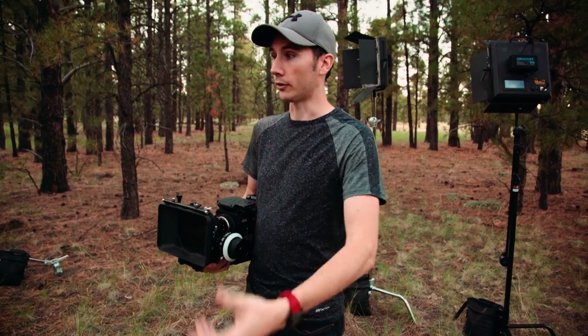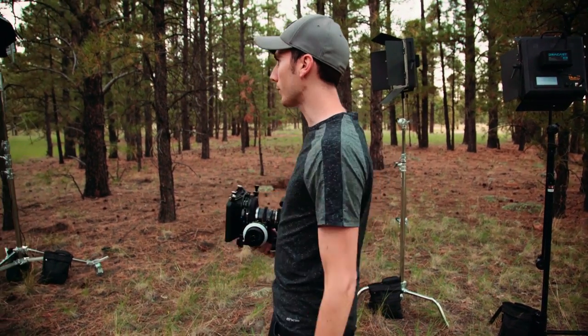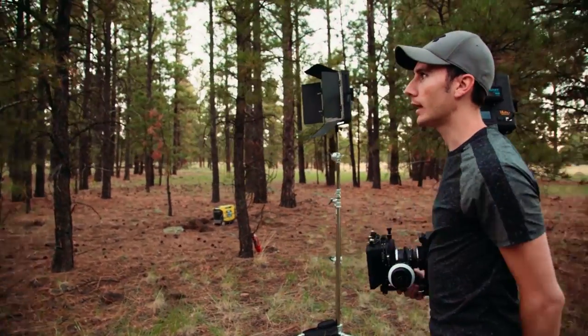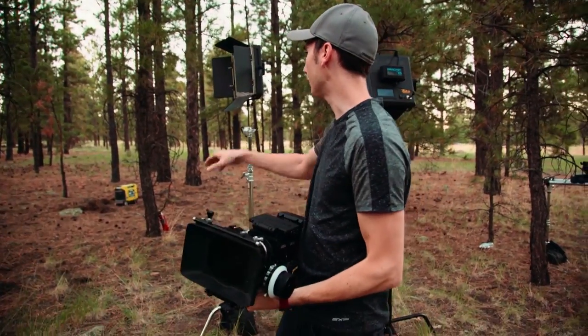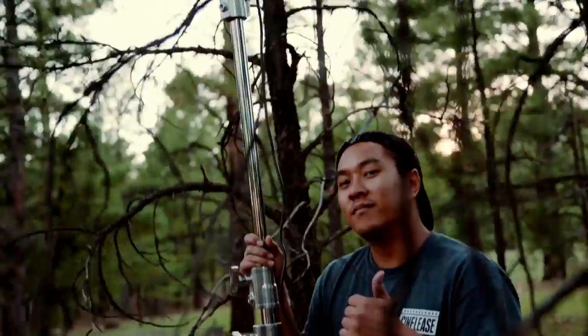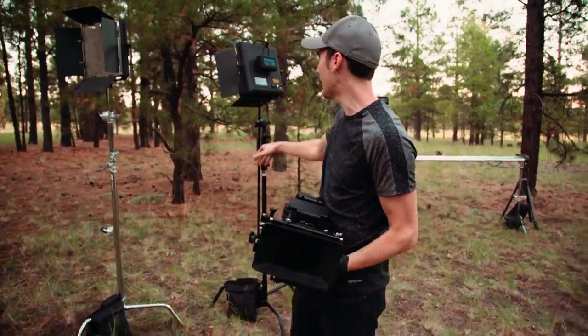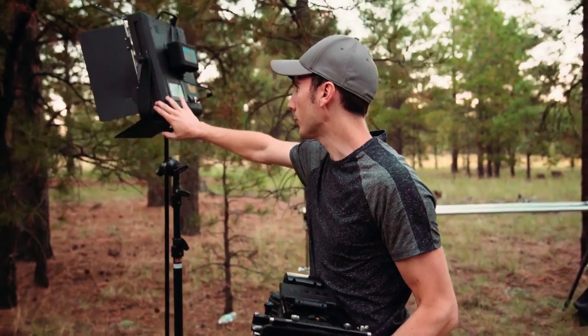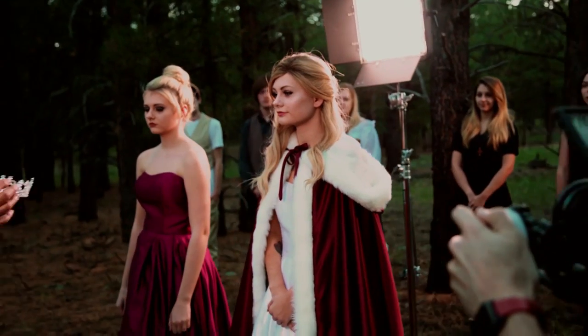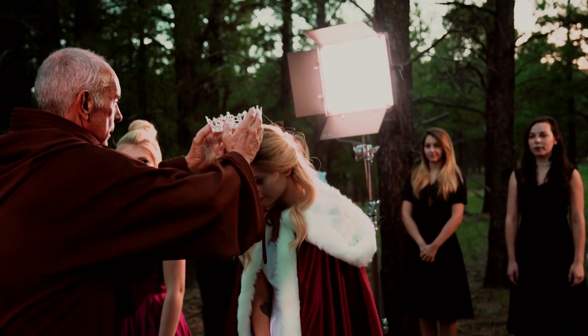We still need all the close-ups, inserts, and other shots to make the video cool. So we use lights powered by batteries and a generator — a small 2000-watt generator powering a 500-watt LED light, plus 1000 LED units running on batteries. We get our beautiful wide shots with the sun going down, and then when we move into close-ups with the sun completely gone, we emulate that beautiful sunset look with the lights we have.